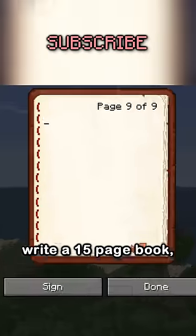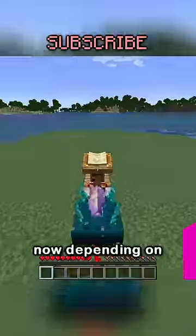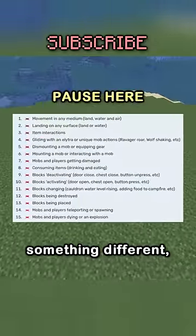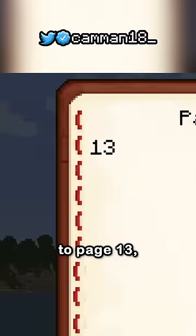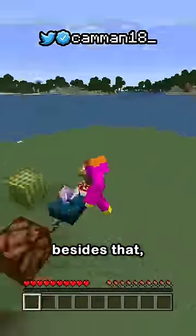Then get a Book and Quill, write a 15-page book, and put it in the lectern. Trust me, we're going somewhere. Now depending on what page of the book you turn to, the sensor will detect something different. A normal sensor will detect all sound, but say we turn to page 13 — it will only detect blocks being placed, and nothing besides that.